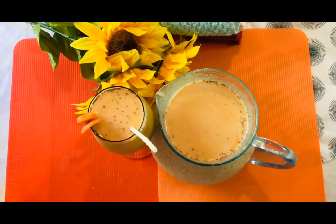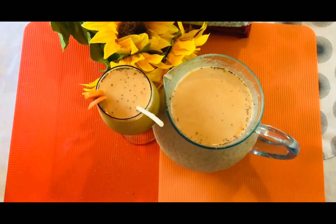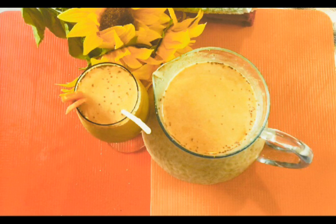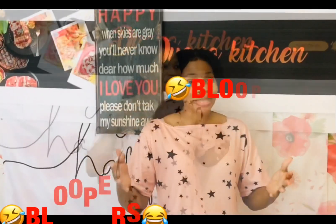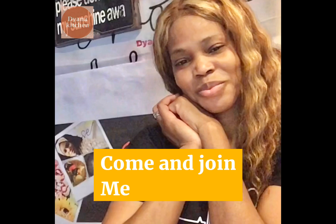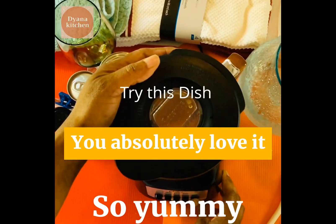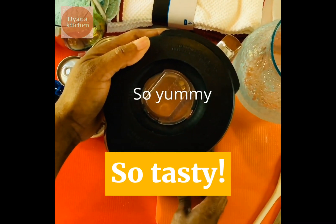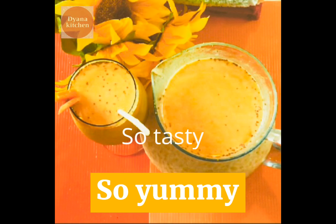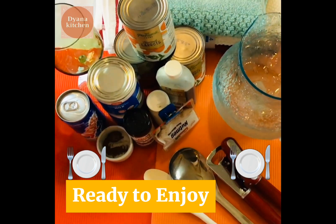If you watched the video and you liked it, don't forget to subscribe, like, and share. Leave me a comment. Keep on smiling and come back for more. God bless you. See you next time.